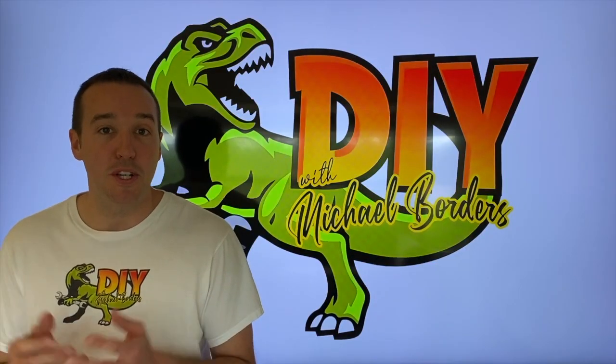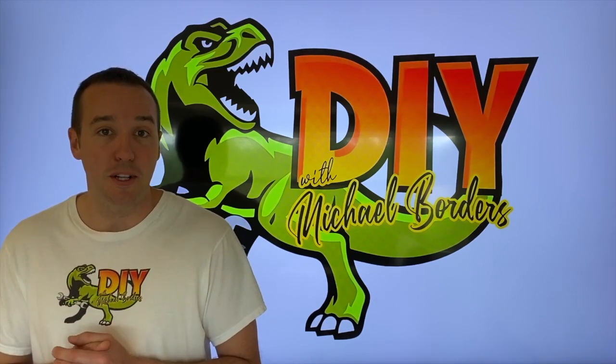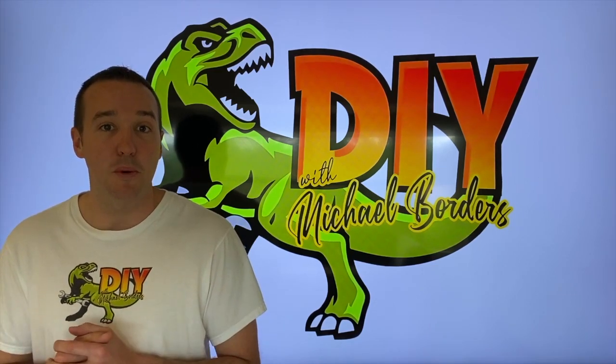Hey, what's up DIYers, Mike Boards with the Mike Boards channel, thank you for watching. In the event that your brake light just illuminated on your instrument cluster inside your vehicle, we're going to talk more about it.